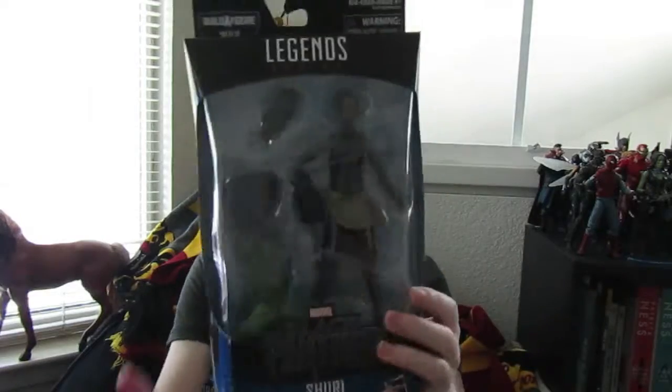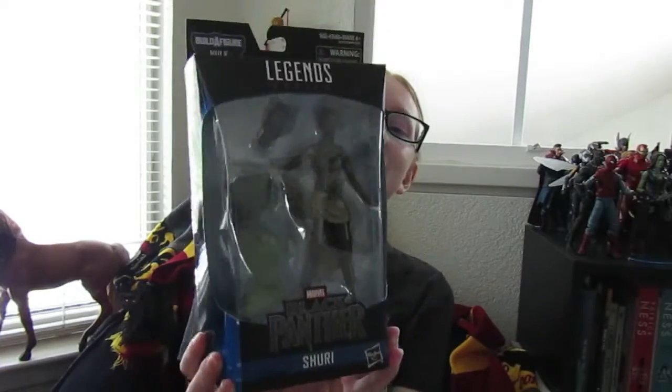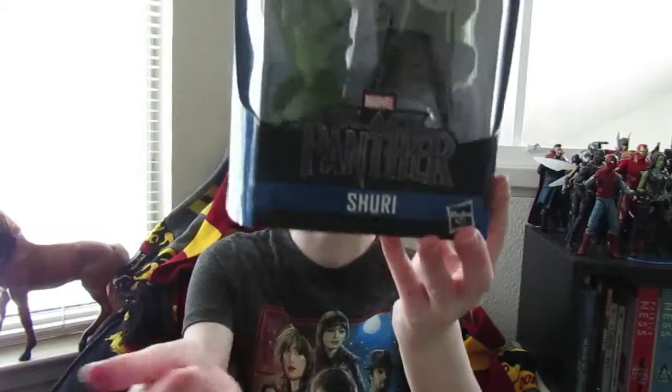My beautiful geeks, today I'm reviewing the Marvel Legends series Black Panther Shuri action figure. Here is what she looks like inside the box. As you can see, she comes with her accessories and it says Black Panther Shuri.